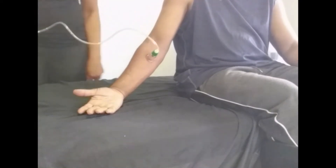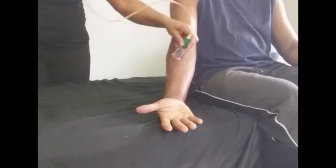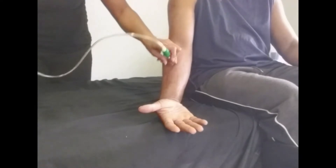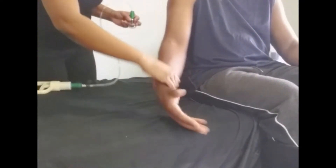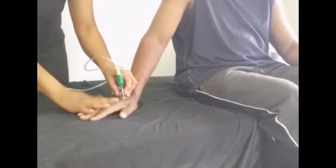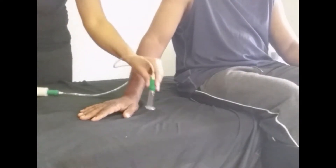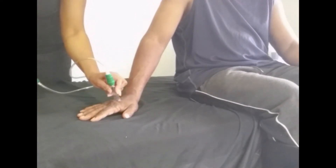When I put the cup on, it suctions up the skin — you might be able to see that in the video. Just make sure it's not too intense as you stroke down, and that your patient stays comfortable. Now I'm going to try this cup on the dorsal surface of the hand. It's sticking but I might need a smaller cup, so I'm switching to a thinner one that can get into those areas of the hand that need treatment.